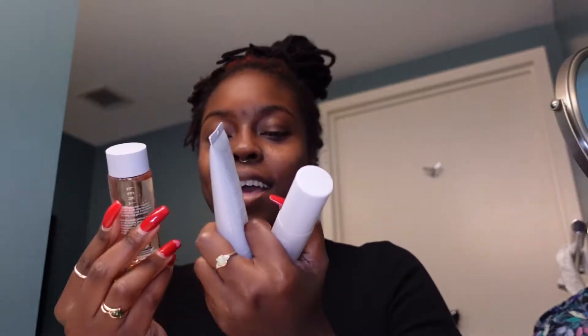Hey guys, welcome back to my channel! In this video I'll be doing my first time trying Fenty Skin by Rihanna. It took me forever to find these — I found them in Baton Rouge, Louisiana, and I didn't even have all the full sizes, which is why I had to get the minis. I'm going to show you the package it came in.